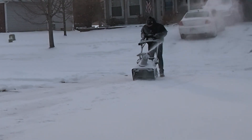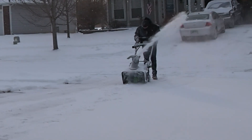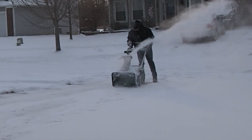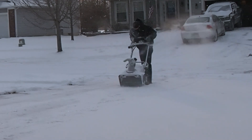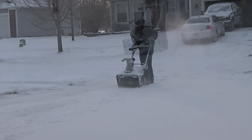I would recommend it. If you have moderate snowfalls or even heavier snowfalls, you may just have to take smaller passes and smaller bites, but in my comparison with using a single-stage and a two-stage unit, this does very well handling the snow.